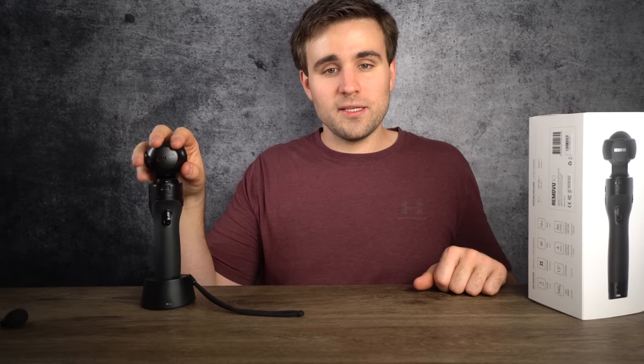If you liked this video, give it a like. If you want to know more about this camera or are interested in buying it, check the links in the description — that helps support this channel. We'll see you in the next one. Thanks for watching.